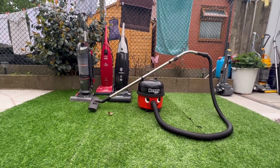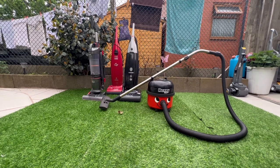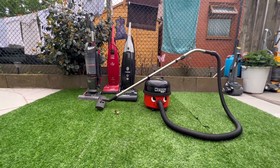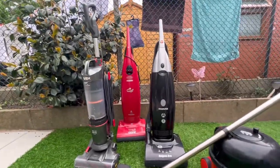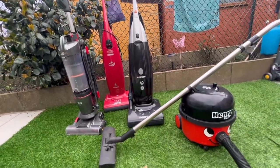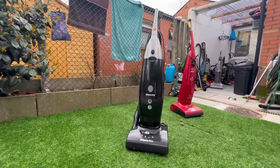Today I'm going to be showing you the Henry 200 from 2017 with a 1200 watt motor. You heard that right - 1200 watts on a 2017 Henry. Also here is the Hoover Enigma Evo - ignore the red one in the back, that's just a Pure Power and it's going to be scrapped. On the left we've got a Vax Airlift Drive Plus.